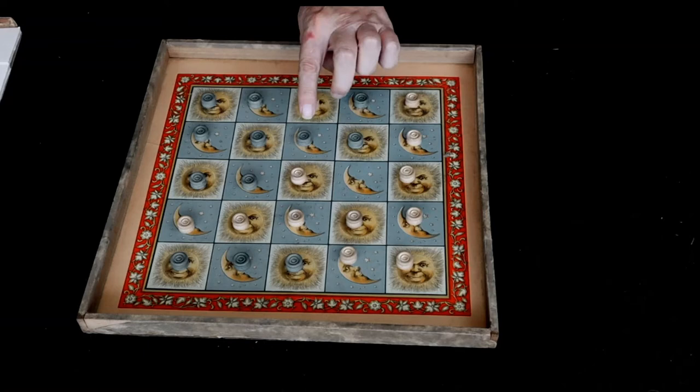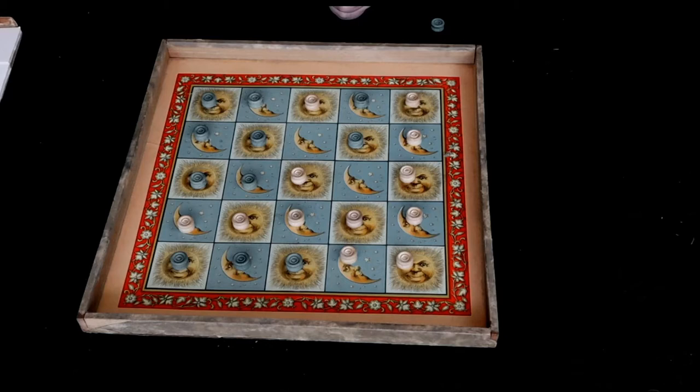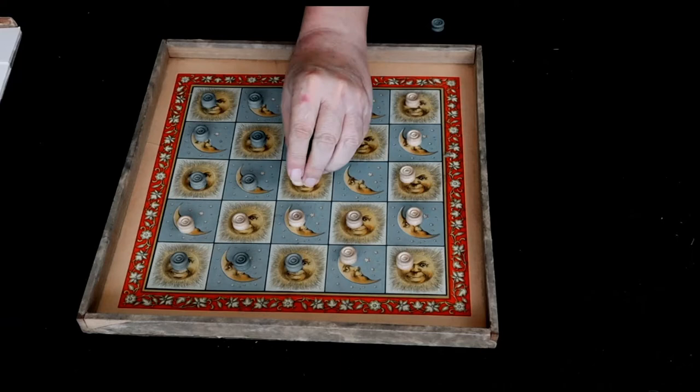Let's assume that white goes here. If white goes there, they've trapped this piece between these two pieces, and they get to capture that piece.